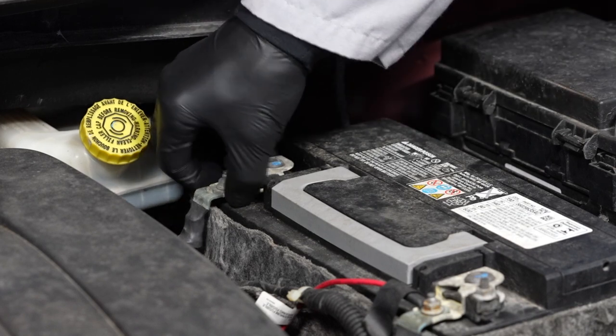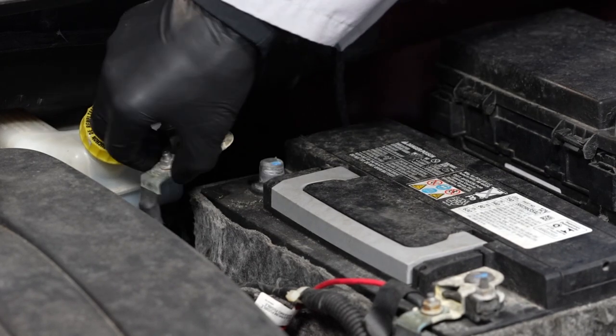Remove the negative battery cable from the negative battery terminal and set it off to the side.